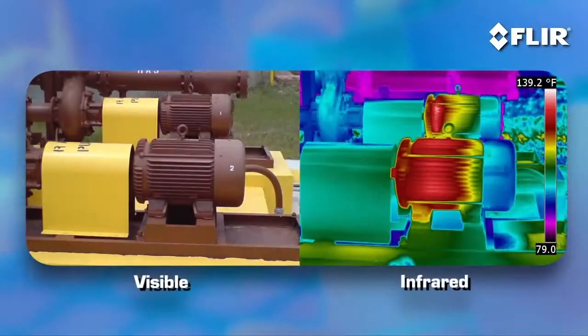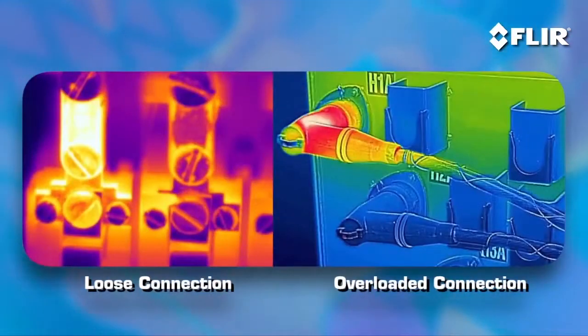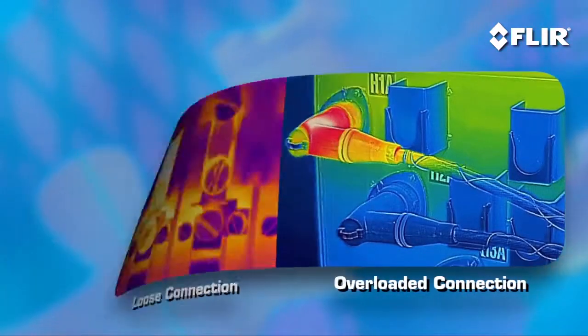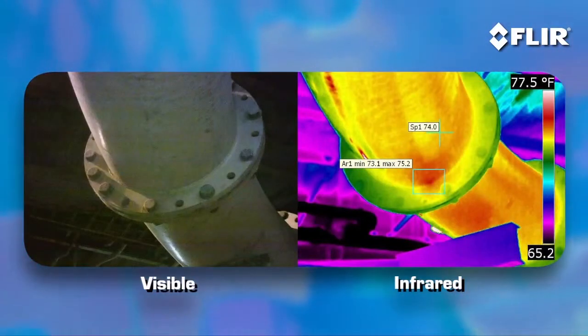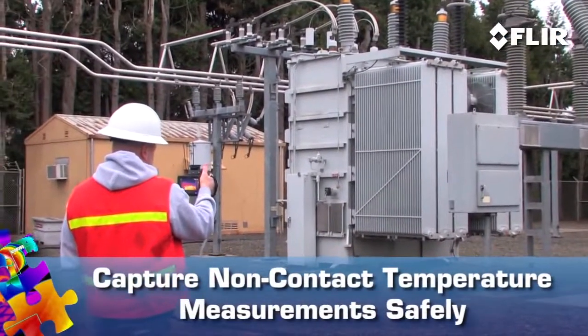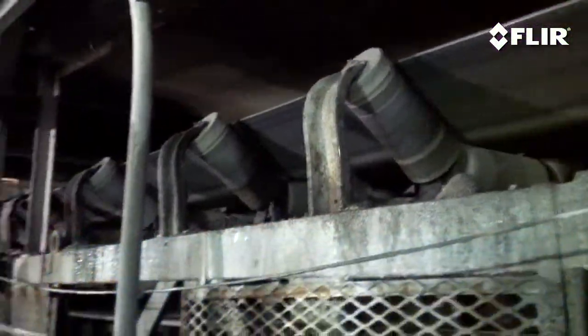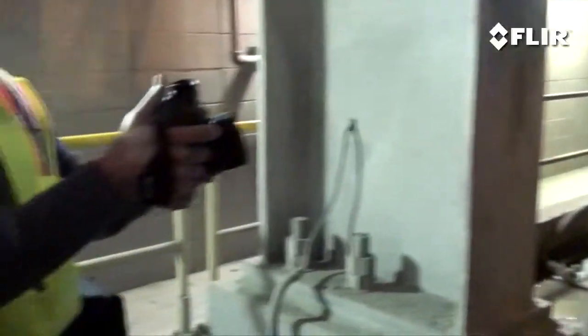Electrical and mechanical equipment tends to get hot before it fails, so it's logical why a thermal imager has become must-have gear for spotting things like loose and overloaded connections and equipment wear and tear. It's also a non-contact tool that allows you to inspect from a safer distance, so you don't have to get close to live or moving equipment or probe around to gauge a problem.